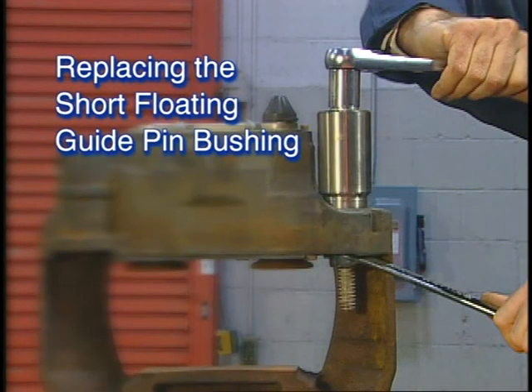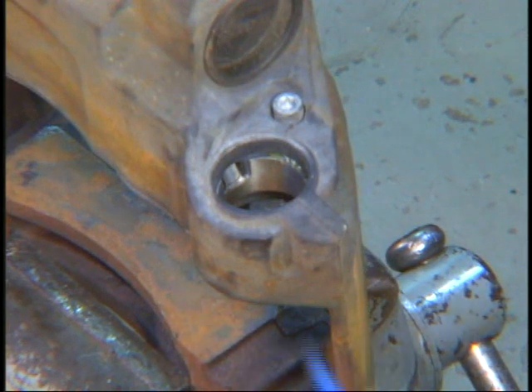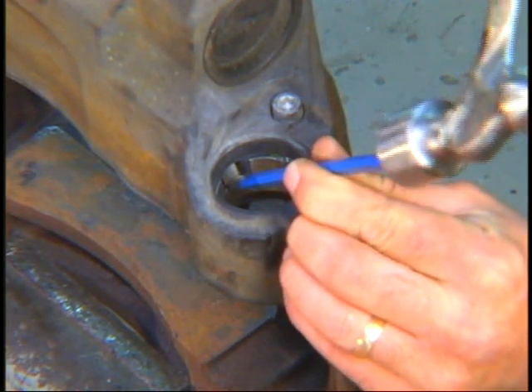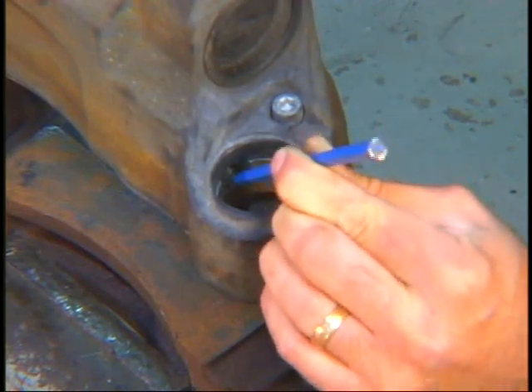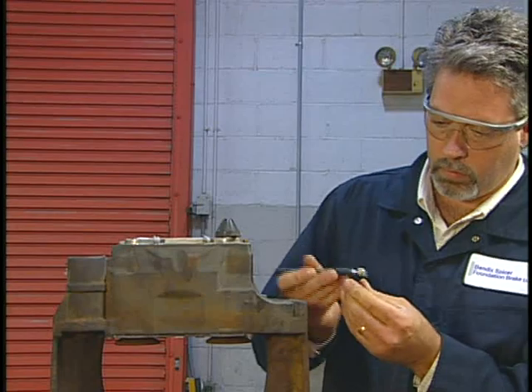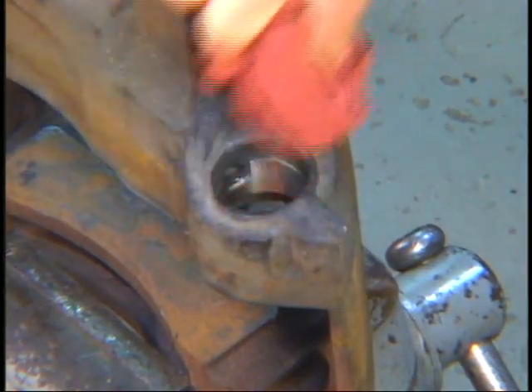Now we'll demonstrate how to replace the short floating guide pin bushing, starting with removing the old bushing from the caliper. To do so, you first need to separate the locating tab from the old bushing. Using a chisel or similar tool that is narrower than the tab, place the tool at the base of the tab and tap it with a hammer. After the tab is separated from the bushing, remove the tab with a magnet. Use a clean shop cloth to remove any excess debris.